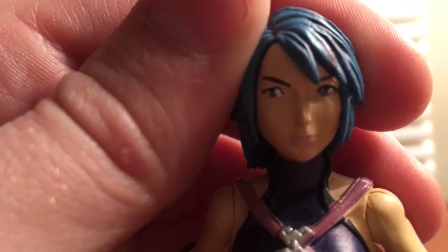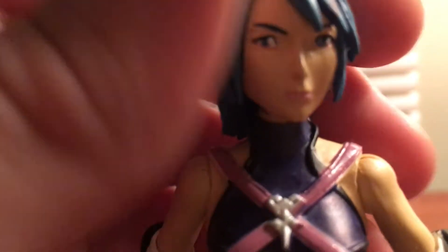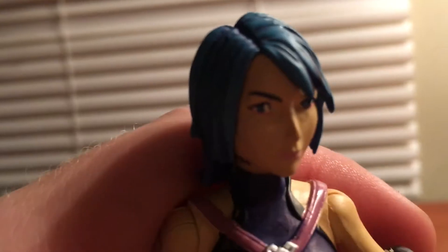Here we have Aqua — here's her face. It's really nice, though it's kind of poorly painted on my copy. I don't really mind it; I was thinking I might repaint it but I'm not sure. The detailing of the hair is really nice — they got those shades in there.